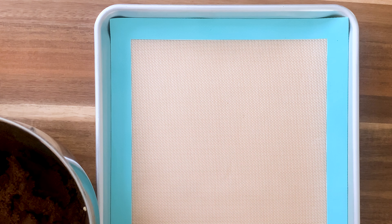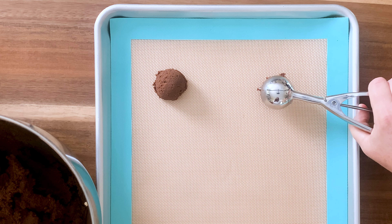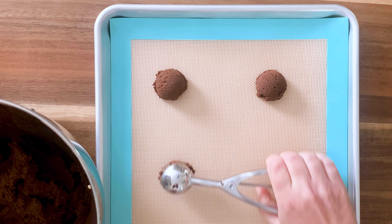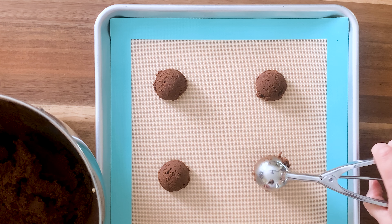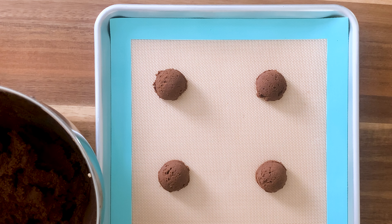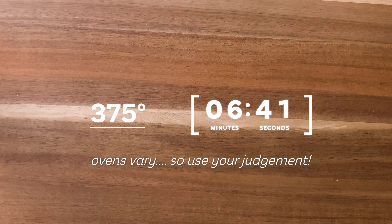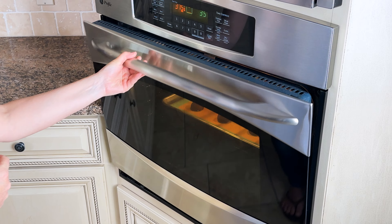Today I'm using a one and a half tablespoon cookie scoop. If you don't have one, you should think about buying one — the scoop ensures that each and every cookie is the exact same size, which means they're going to bake more evenly. I'm going to start with six cookies on the cookie sheet. I like to do this for the first batch so I can get an idea of how much they're going to spread. This will help you gauge whether you can add more to the cookie sheet for the next pan. Bake these cookies for about 10 to 11 minutes, checking them for the first time at the eight-minute mark.